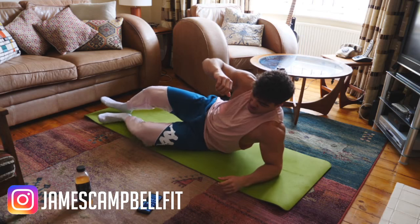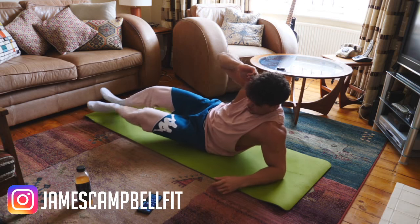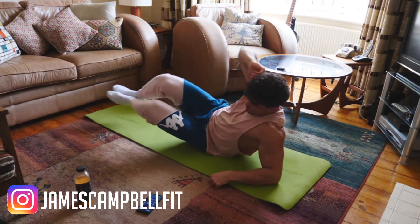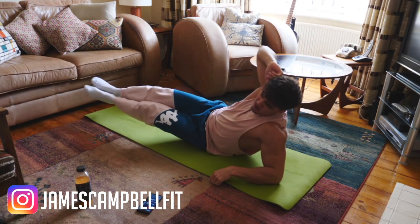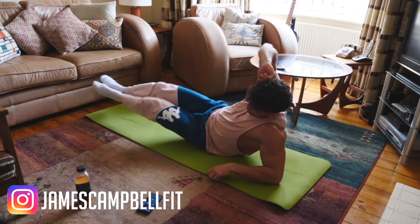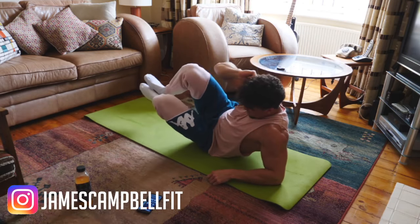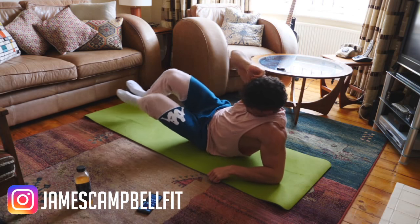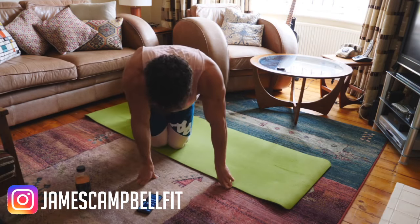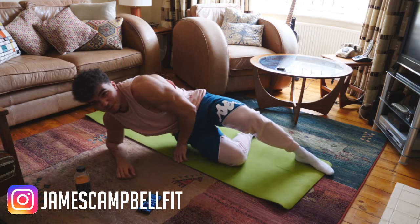Same again, other side — 3, 2, 1. That's the same again, back on the other side. We might go for three rounds each side on this one.